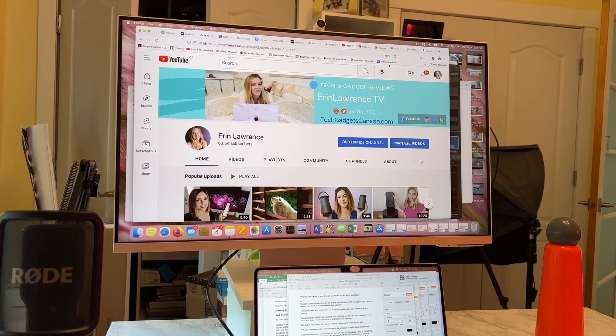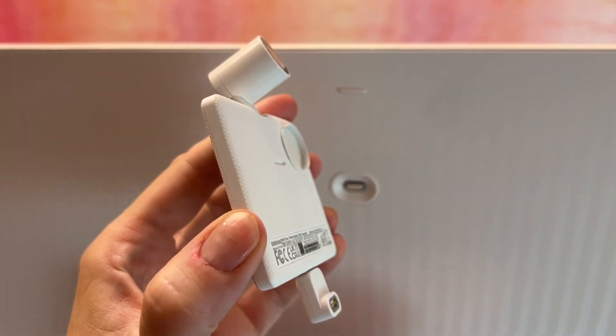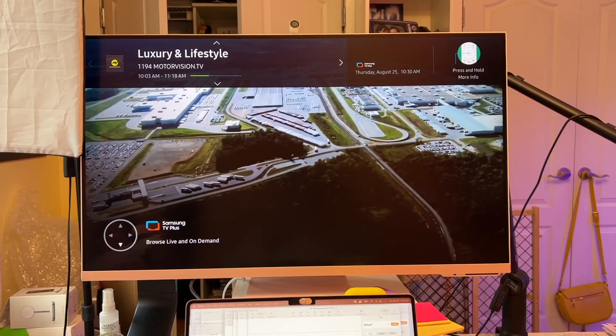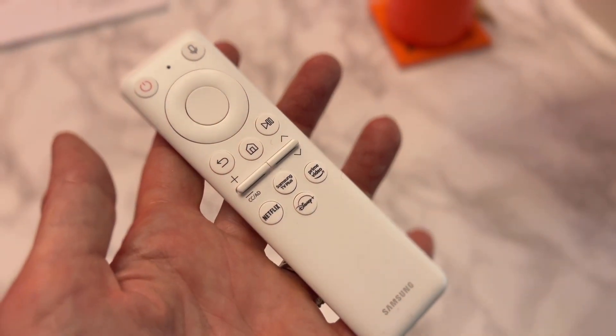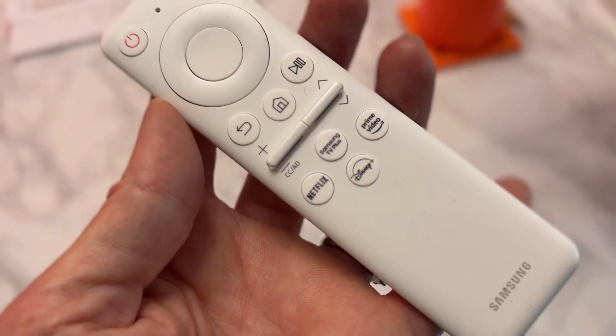This 16x9 display has a 60Hz refresh rate, plus a detachable webcam, and it has smart streaming built in, so you can use it as a TV too without needing to connect to a cable box. There's also a small remote control, mainly for using it as a TV, but it does come in handy for adjusting the monitor settings too.